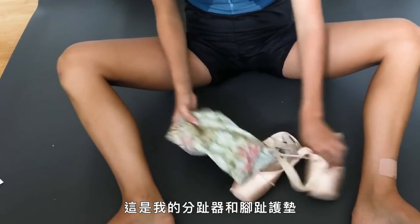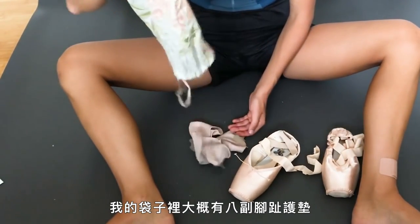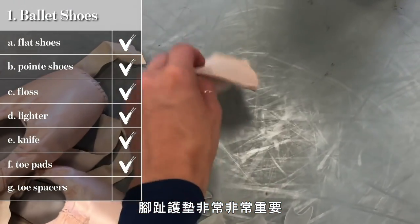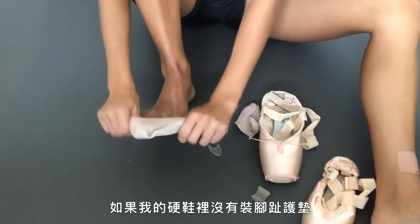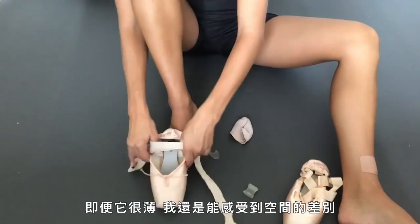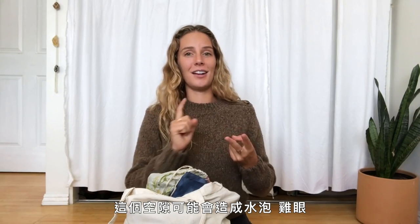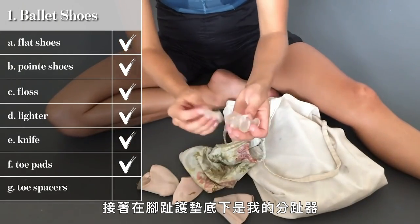Just as important as the outside of the shoe is what goes on the inside. This is my toe spacer and toe pad bag — it's honestly not the best smelling thing in my bag. I've got about eight pairs of toe pads in here and some toe spacers. Toe pads are extremely important; if I lose one on my way to rehearsal I need a backup. Even though it's thin, without it I can feel a difference in wiggle room, and that causes blisters, corns, or bruised toenails.